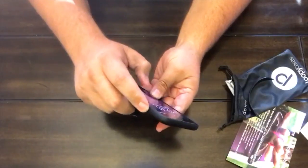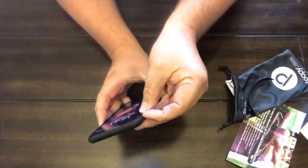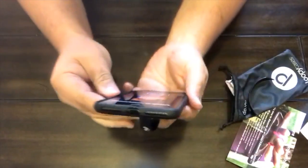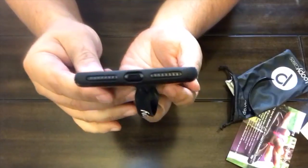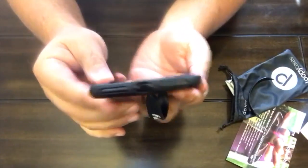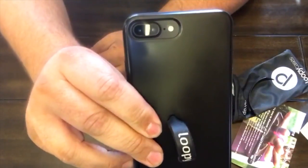Looks like the power button works just fine. Volume buttons and you can get into the little toggle switch just fine. It's got cutouts for the charger and for the speakers, and of course it's got the cutout for the camera and the flash.